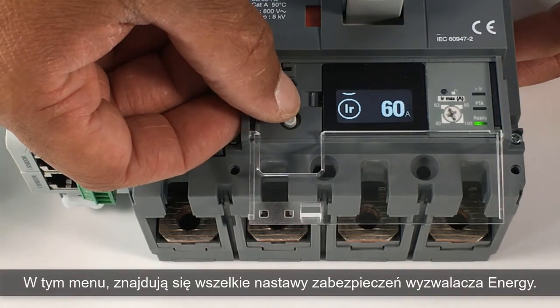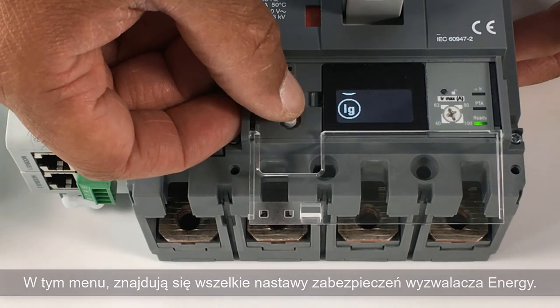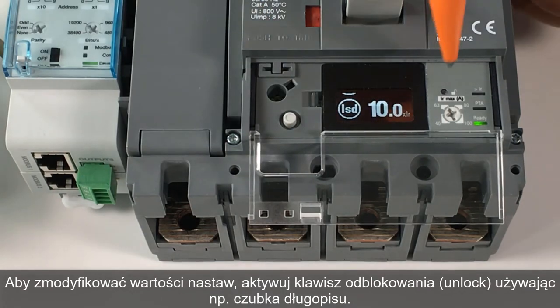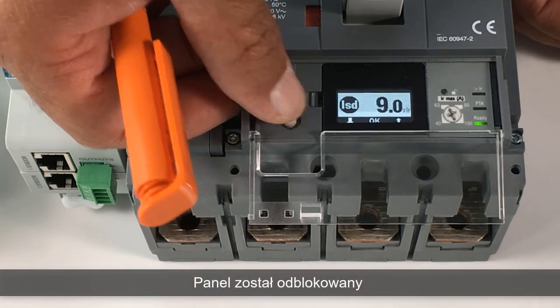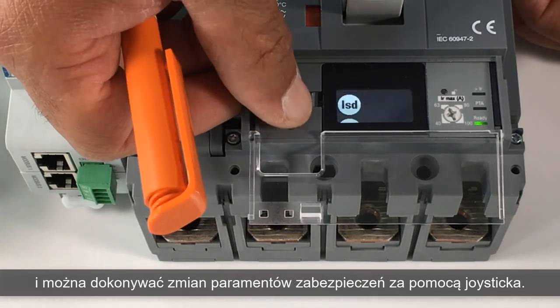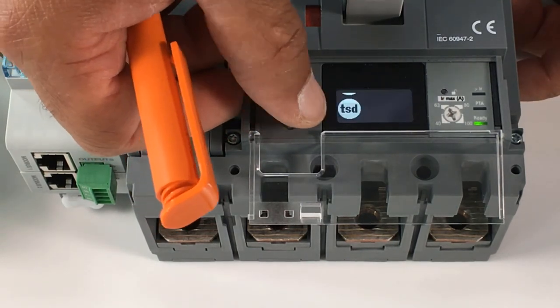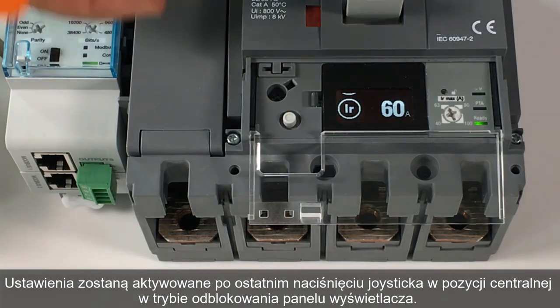In this menu, you can find all the settings to adjust the energy trip unit protection. To modify one of these settings, activate the unlock button using a pen tip. The panel is switched to unlocked mode, and you can adjust the settings with the joystick. Settings become active after a last central click on the unlocked mode.